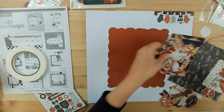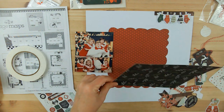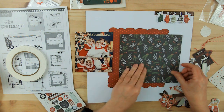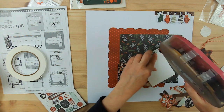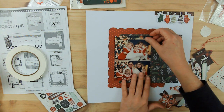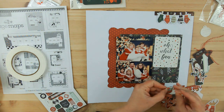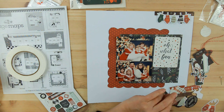I'm going to glue everything down on this white cardstock. I do end up getting some paper to put behind it, but now that I've got those mittens up there, I'm going to leave them there as I trim away some of the white cardstock to make it fit — but I won't do that until the very end.